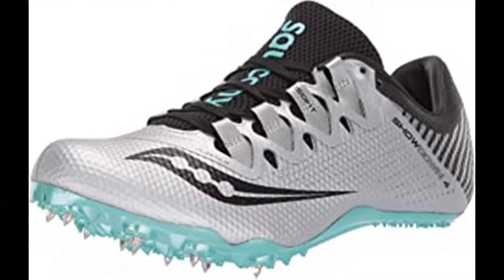Number 10: Saucony Women's Showdown Track Shoe. 100% synthetic imported rubber sole, shaft measures approximately low top from arch. Flex film overlays, IsoFit lacing system.